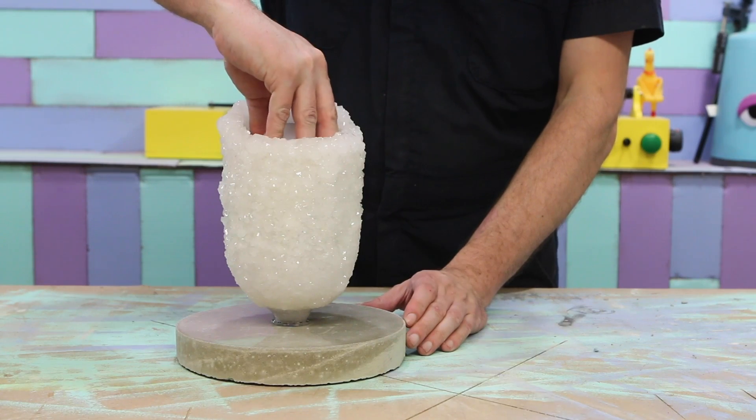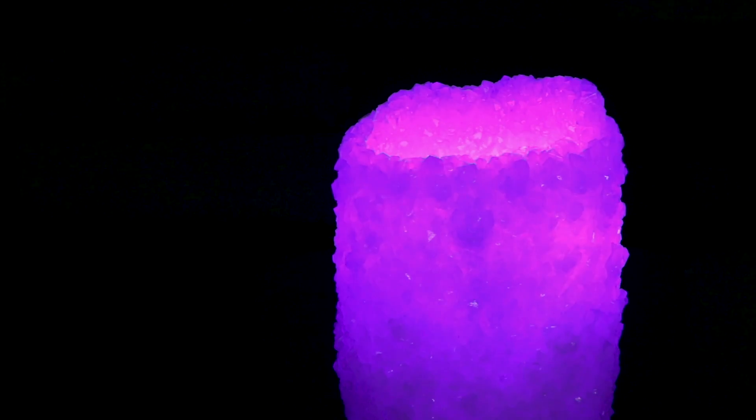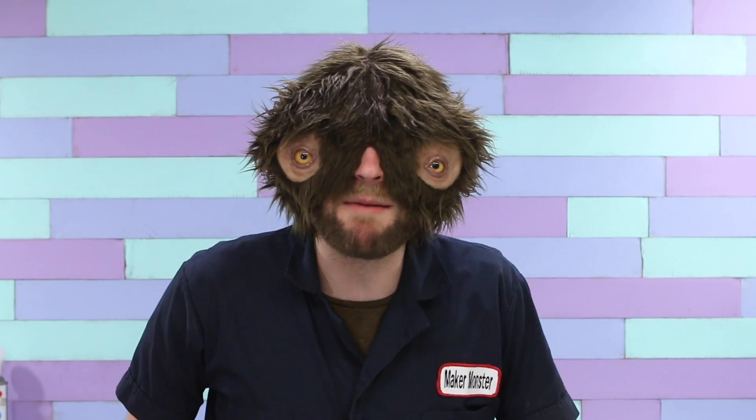Let's take this out and see how it looks. That came out so cool. I had no idea what to expect, but that came out so awesome.